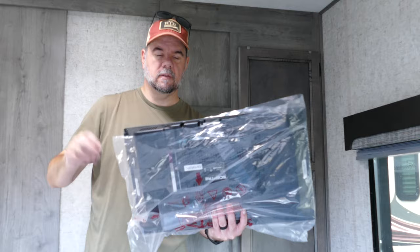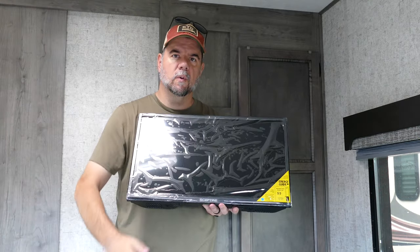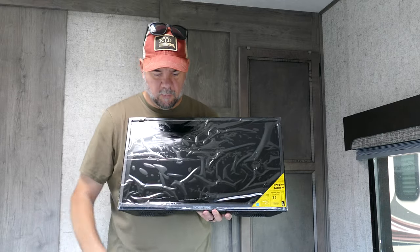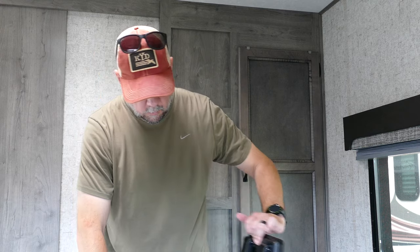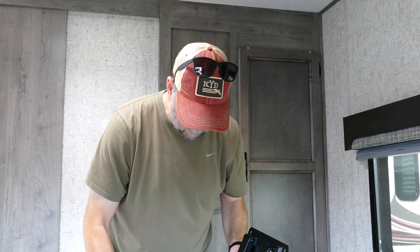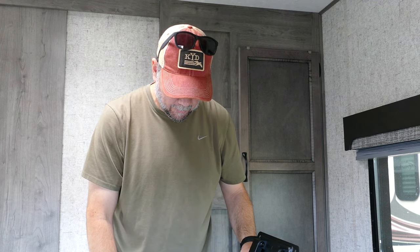Let me show you this TV we got. It's just a little 24-inch Scepter. I got it from Walmart for like 80 bucks or something. Will it mount? Ah-ha — yes, it will fit. Hooray!